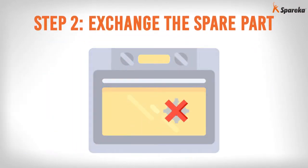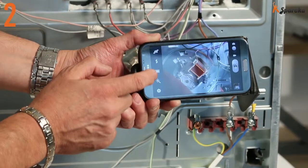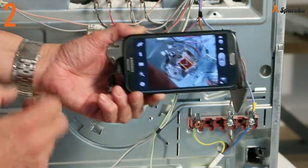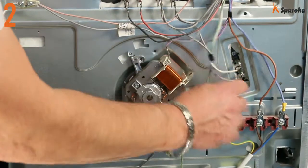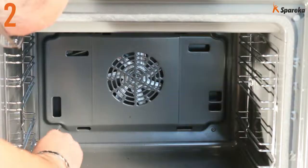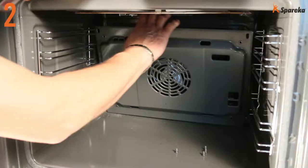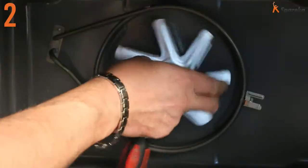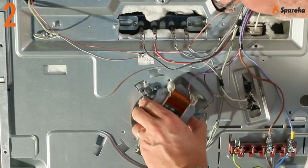Exchange the spare part. Take a photograph to use as a reference for reassembly. Disconnect the motor wires. Using a screwdriver and a tubular box wrench diameter 10, disassemble the fan inside the oven. Remove the motor on the outside.